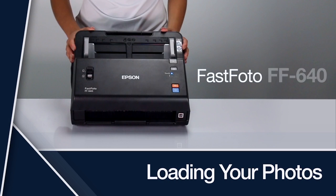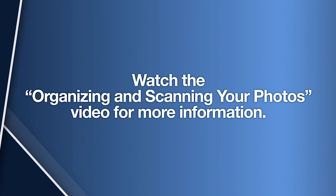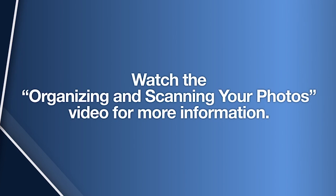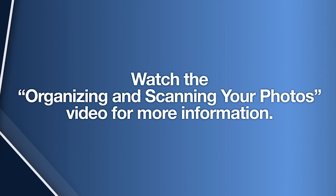This video will show you how to load your photos into the FastPhoto FF640 scanner. For best scanning results, we suggest organizing your photos before scanning. Watch the Organizing and Scanning Your Photos video for more information.